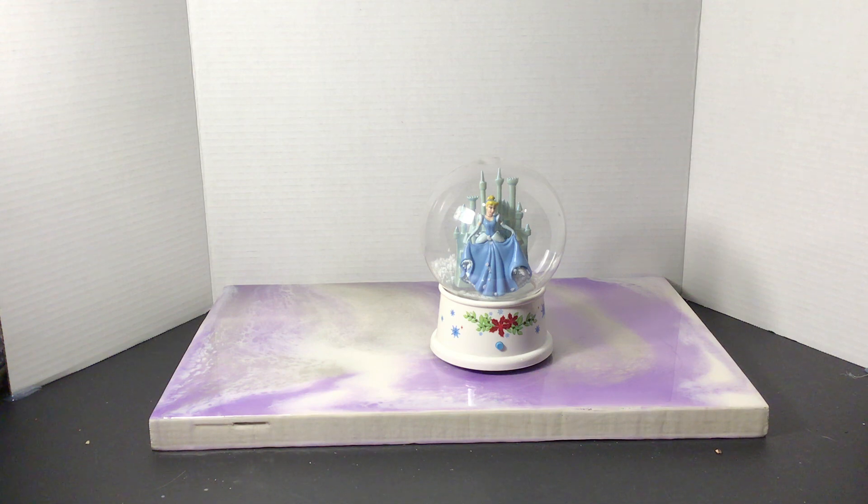Now this is a take on a snow globe, but it's not a snow globe. It's called a blow globe, which is kind of cool. I haven't seen very many of these before. This is a Cinderella Magic Castle themed blow globe, and it's also musical. So I'm going to show you guys the concept behind this blow globe and how it works.